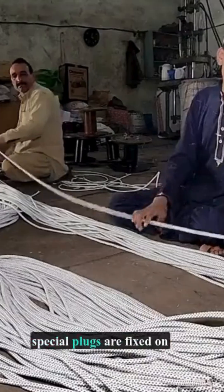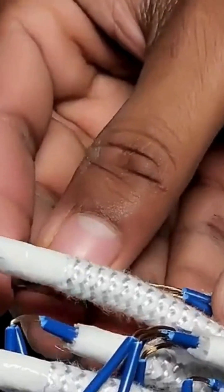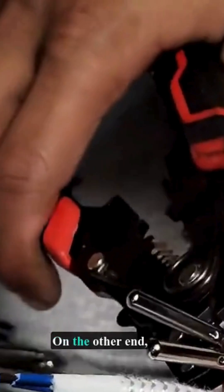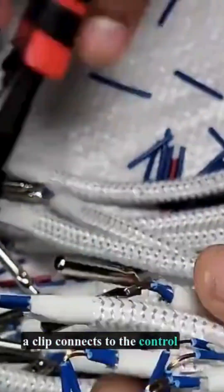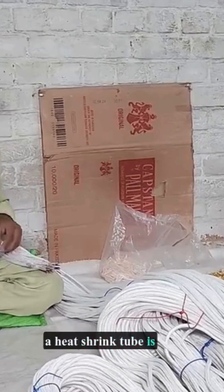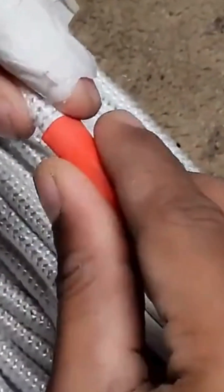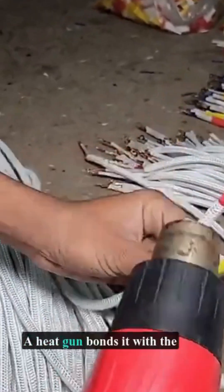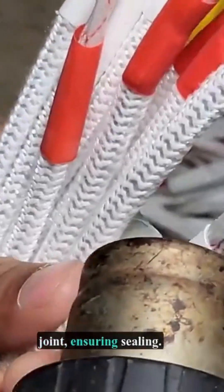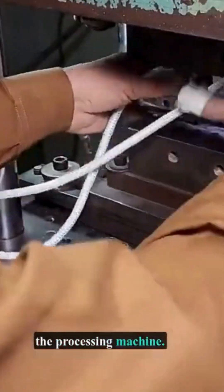Special plugs are fixed on wires and tightened. On the other end, a clip connects to the control box. After installing wire ends, a heat shrink tube is placed at the joint. A heat gun bonds it with the joint, ensuring sealing. To prevent loosening, a machine shapes the connection. The plug is then shaped in the processing machine.